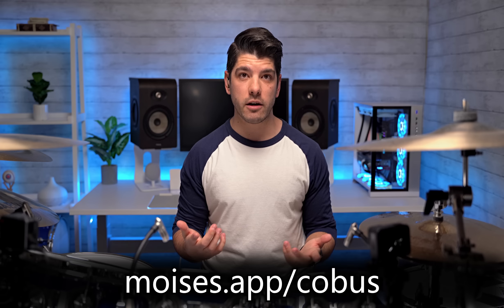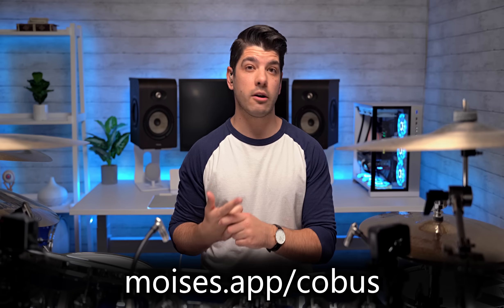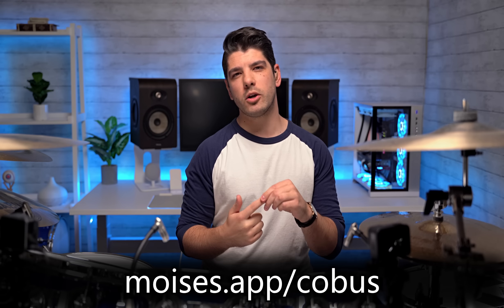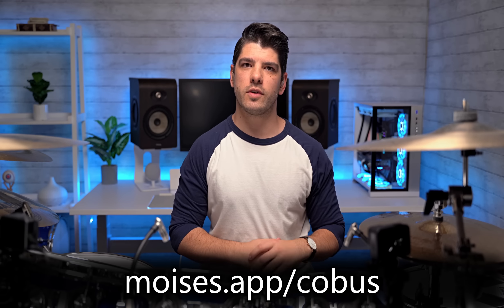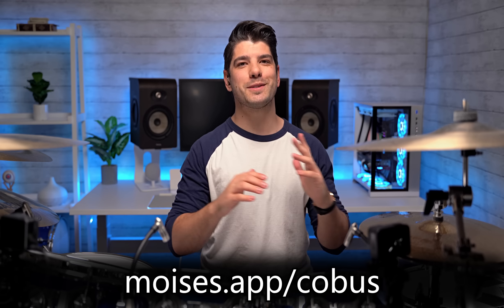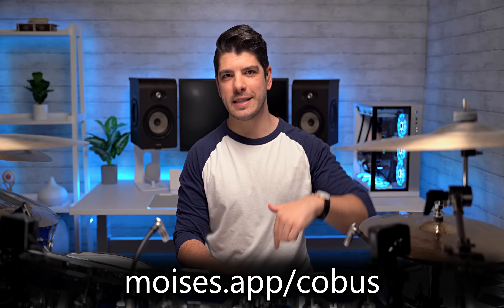It makes so many very creative things possible. I can't wait to see what people do with this new technology — being able to remove the vocals, remove the drums, keep just the drums and write a new song along to it. There are so many possibilities now that we finally have access to this technology. If you guys want to check out the app for free, just go to moises.app/cobus or click on the link in the description. They also have a paid version with additional features like unlimited uploads or very high quality downloads of processed files, which might be good if you intend on using this for your own videos or productions.